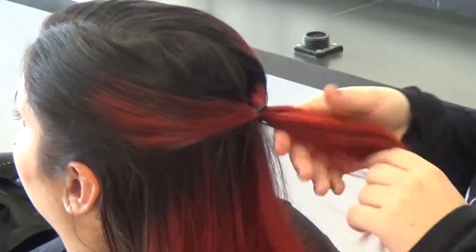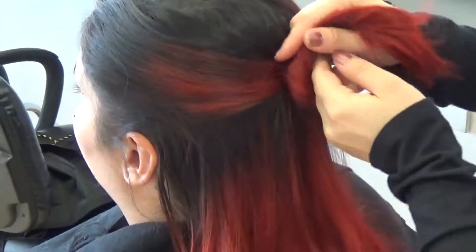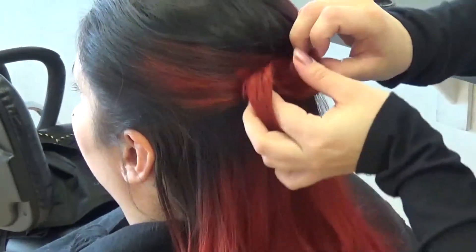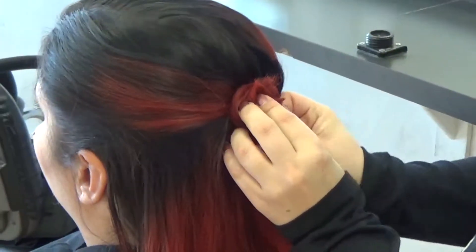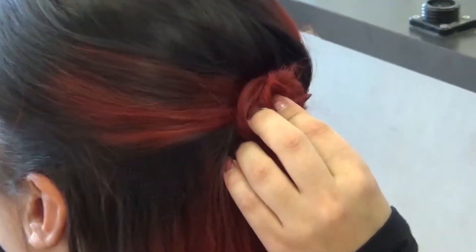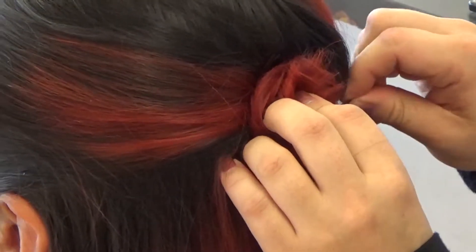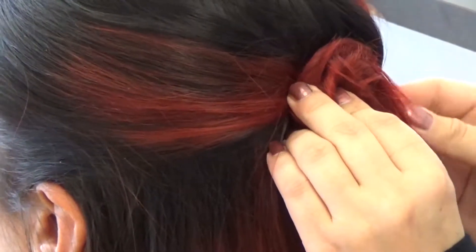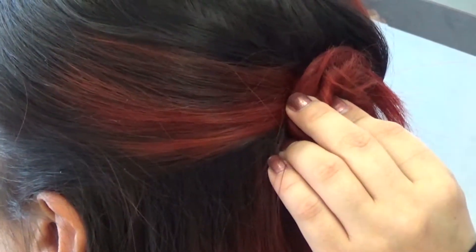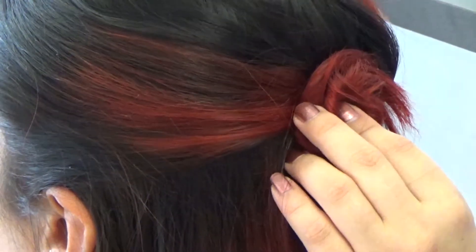So once you get that done, you can just make a little bun. I normally just pin my buns because it's easier and it looks a little bit less neat, which I'm going to do — and that's the whole point of this updo.